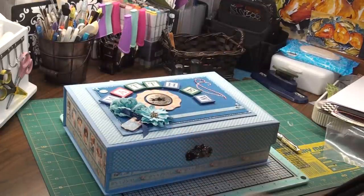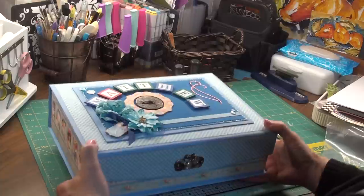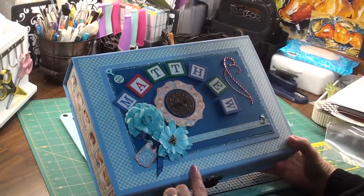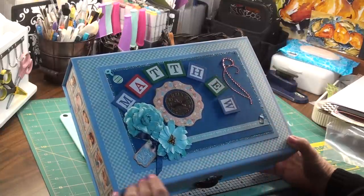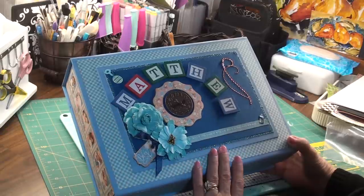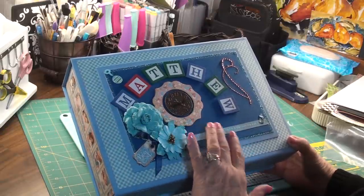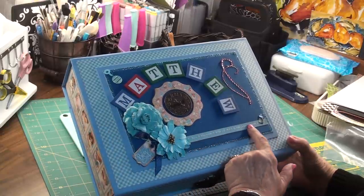I decided that most of these papers — the Graphic 45 Precious Memories — I found that it was more geared for girls than boys, but I still was able to make it work. After I painted the box, I decorated it with the paper, put another chipboard piece on the top, and then put some Graphic 45 elements, some Prima flowers, and a strip from the paper.